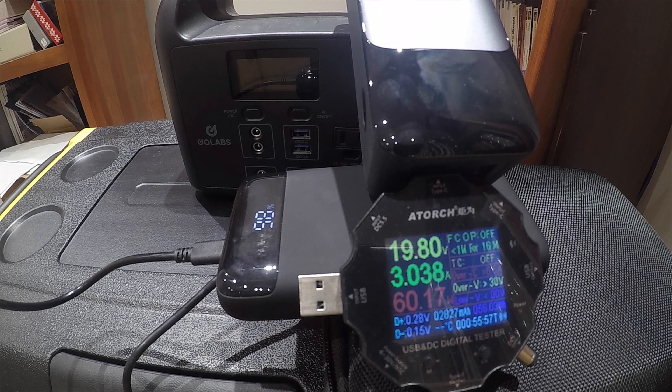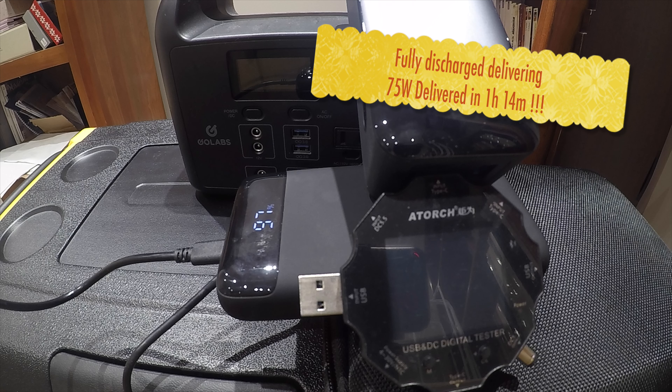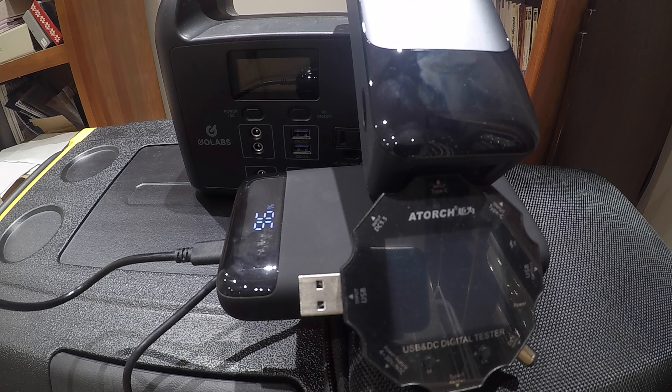It has an amazing display that shows you a lot more details than you'd expect. I used a third-party tool which lets me see the voltage, current, watts, and time — I'll put a link for that device in the description below. But this power bank itself can give you details on each specific port: how much you're drawing and how long it's going to take to discharge based on how much power you're pulling out.